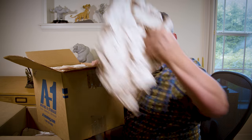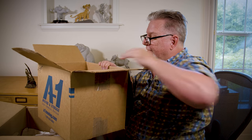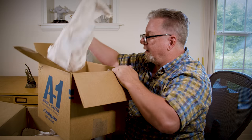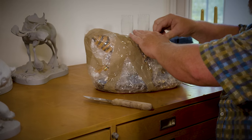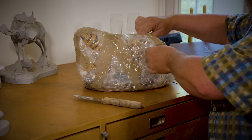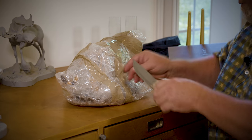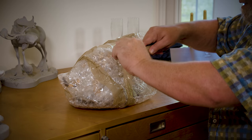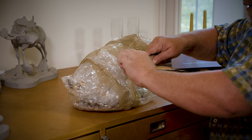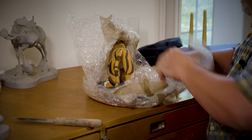All right, let's see what we got here. That's definitely another maquette — oh, I know this one! Yes, look at this — it's going to take a little bit of cutting here, but we've got Rajah from Aladdin! I designed Rajah and animated him in the movie, so I ended up with a maquette of him. There we go.